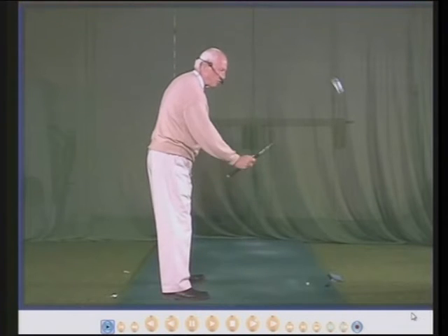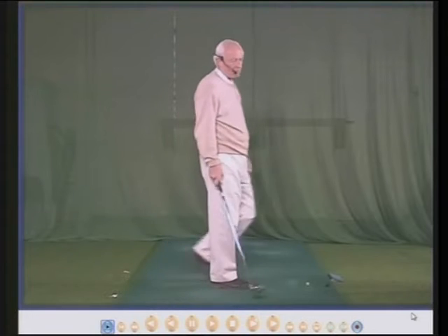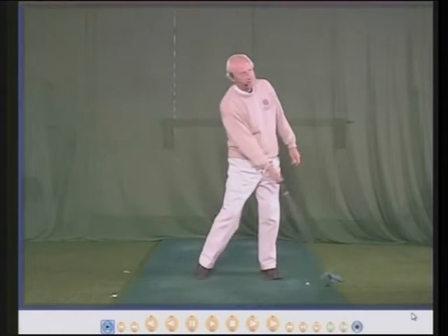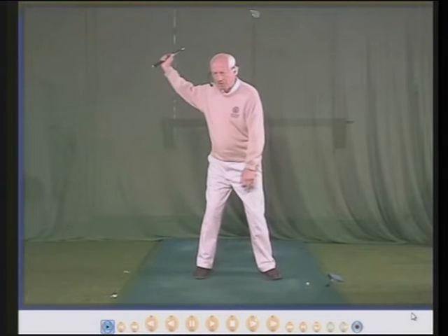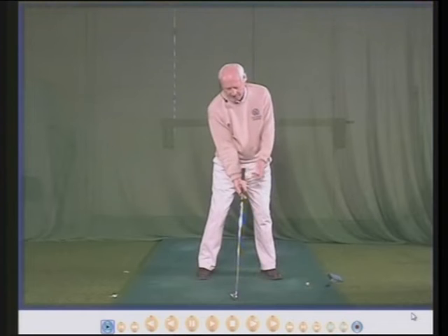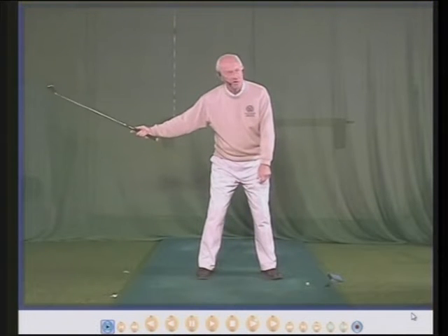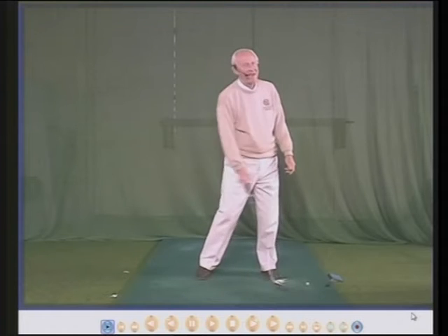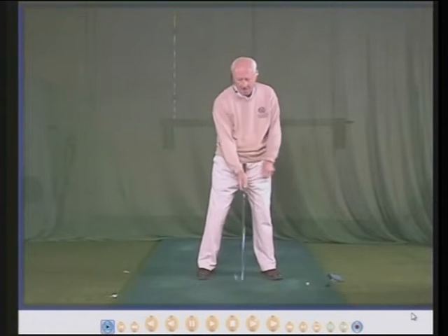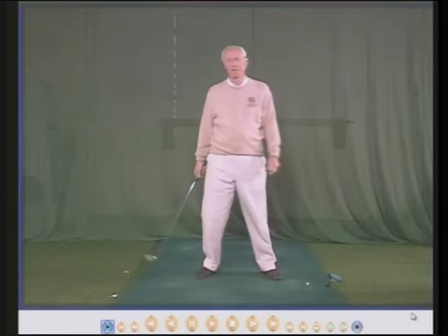Your wrist will hinge only as far as it can, and don't try to hinge more than you can because if you do your right hand will come off the club. The wrist hinge is important because it increases the club head speed — hinge, unhinge, the speed is increased. With a poor grip where the right hand is too far underneath, your wrist simply won't hinge, so there's less club head speed and the club face is pointing the wrong direction. A good right hand grip allows you to hinge, unhinge and increase the speed of the club head.